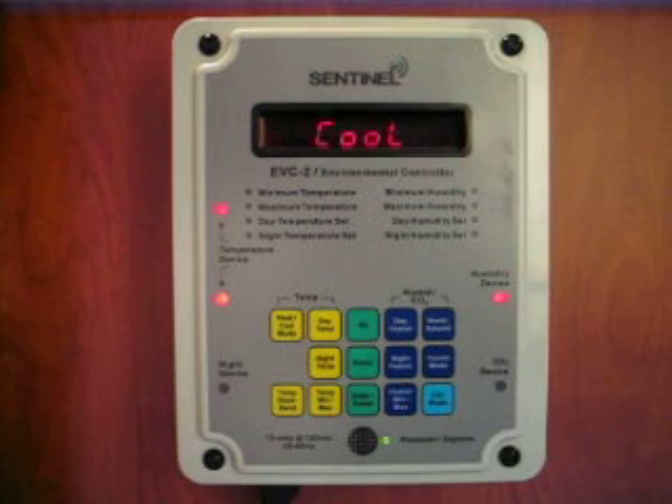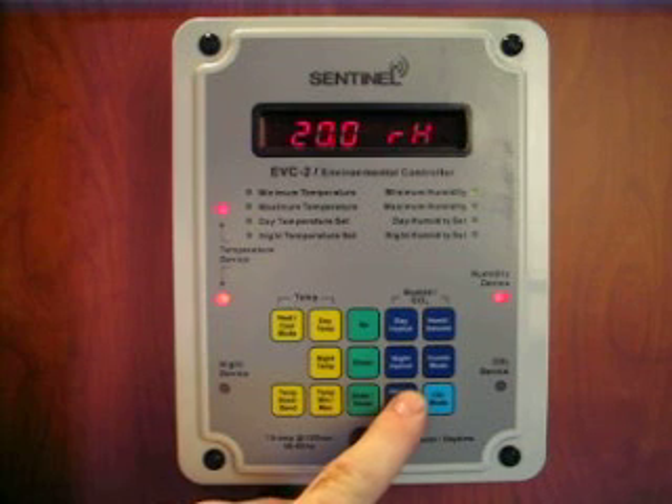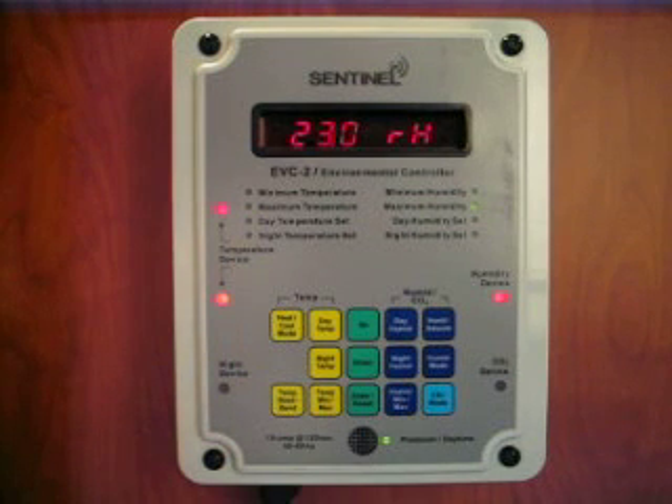The min-max feature records both the temperature and humidity minimum and maximum recorded measurements. Pressing either the temperature or humidity min-max button will bring up the minimum and the maximum settings.